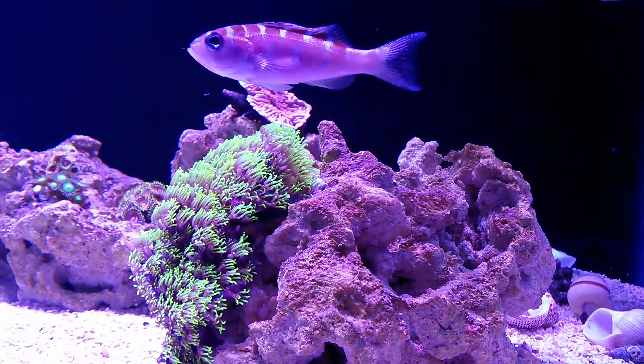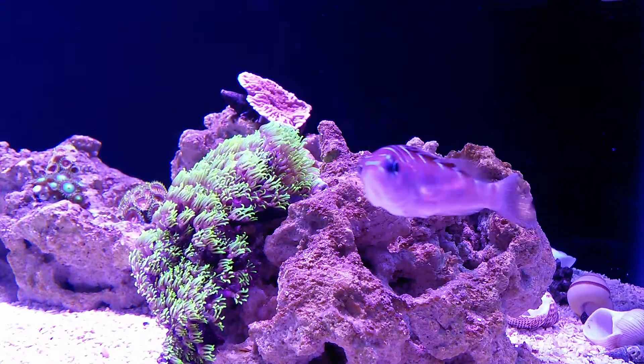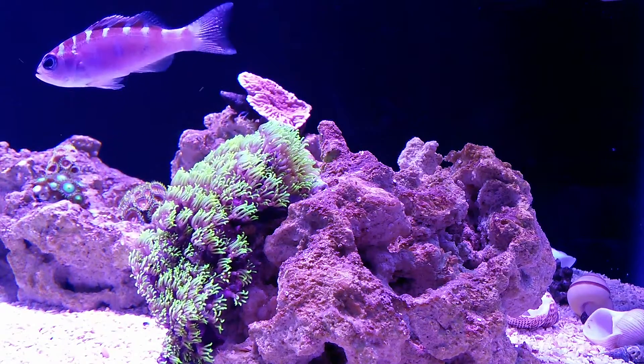The chalk bass is considered a good fish for beginners and a good choice for a nano reef. Originating from the Caribbean, it's a hardy fish that grows to two to three inches with beautiful copper and blue color stripes.